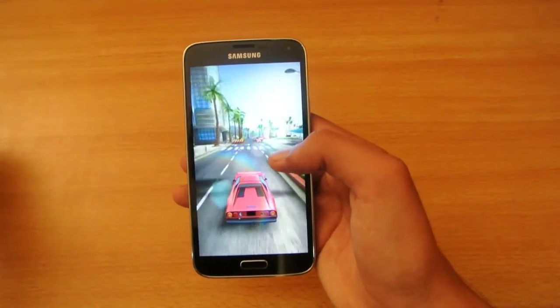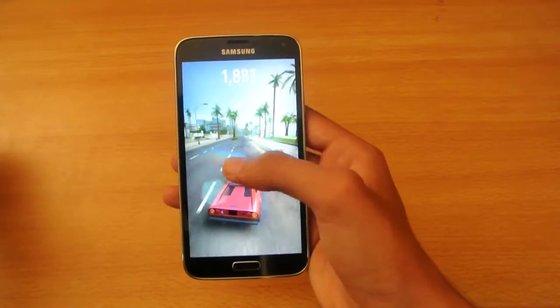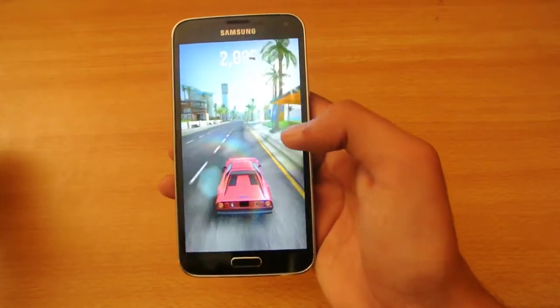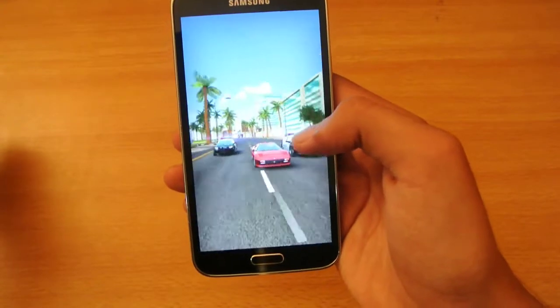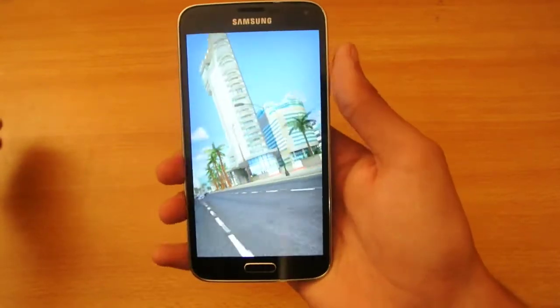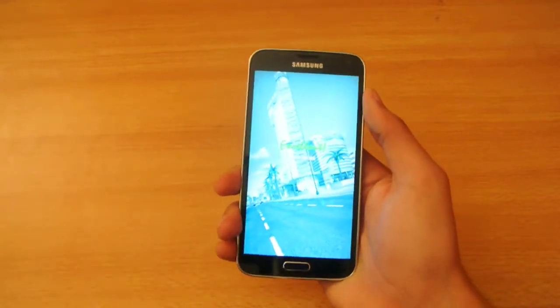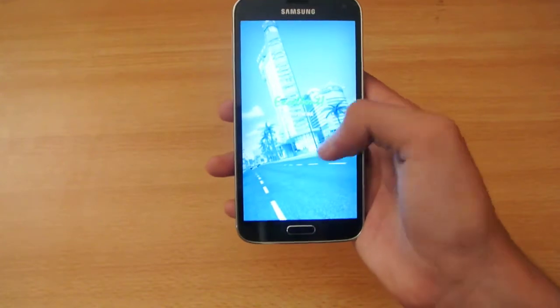It's a little bit hard to play through the camera, but anyways — basically it's a running racing game, just like Temple Run, except we have a car and the same kind of controls.